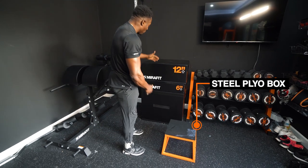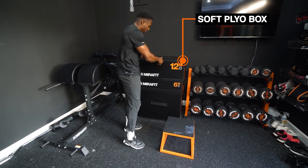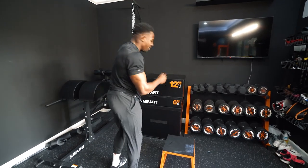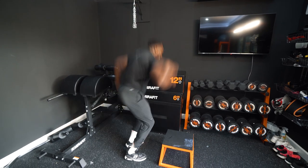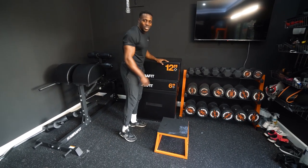Got a nice little plyo box here — you know I like to jump. Another important factor in my gym: my plyo box is here. They're soft, they're padded. If you get up nice and easy — up and down, just like that — they're cushioned. So if you do fall, it's not too bad.